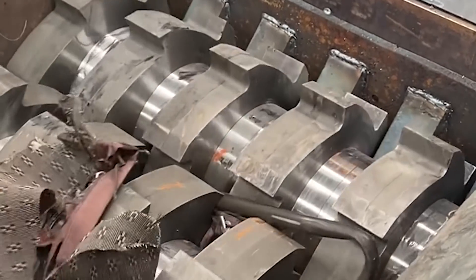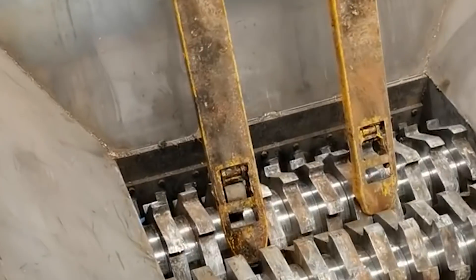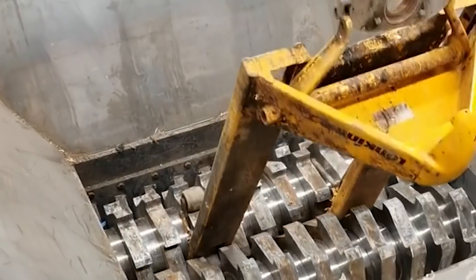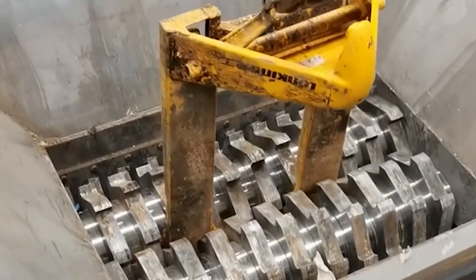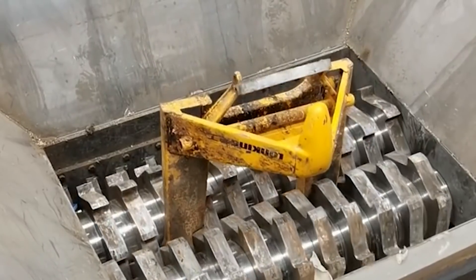Ensure that the conveyor belt is properly tensioned, and the auxiliary equipment can be installed according to the site conditions. Without hidden dangers and under normal working conditions, all connecting parts need to be filled with gaskets.